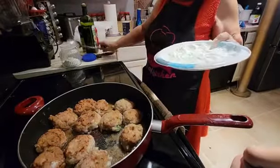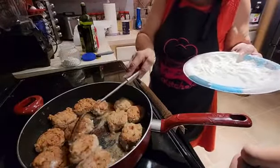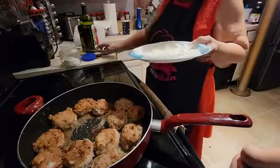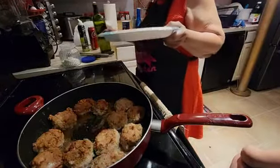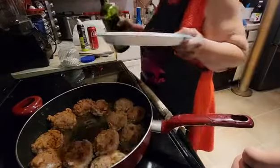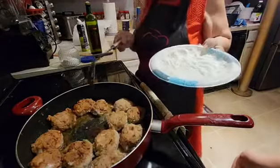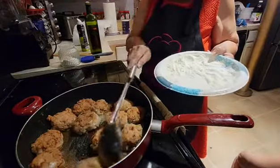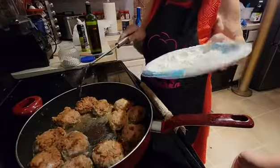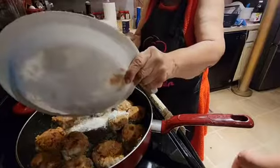I'm going to push my meat patties back a little bit to make room for the flour. Since turkey meat doesn't have much grease like ground meat does, I need enough grease in the pan to get my flour browned before I put the Coke in.